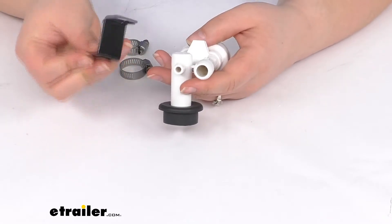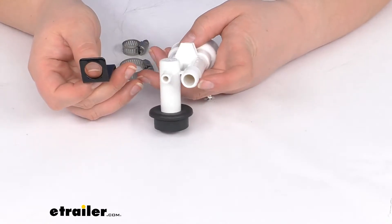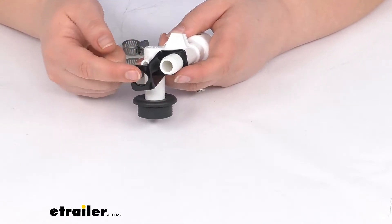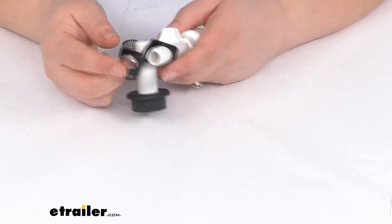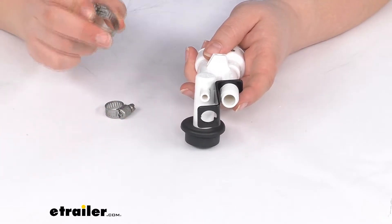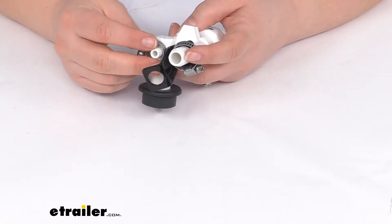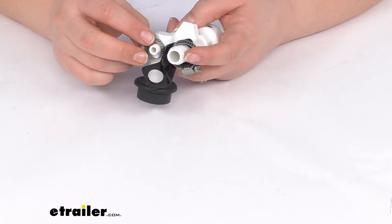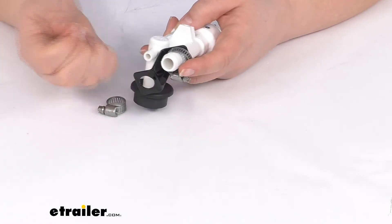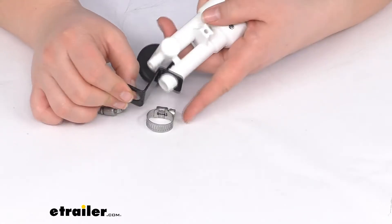In addition to that, we'll also have this support bracket. This is going to have two different size holes — the bigger one is going to go on the bigger barbed end, and then the other end is going to go for our connection to our hand sprayer. The tube will come down through here, and we'll have two hose clamps to go over our hoses — the big one goes on the big barb, the little one goes on the little barb. This bracket is just going to help support that weight so whenever you pull on that hand sprayer, it's not going to pull it off of that barb fitting — it gives something to brace against. So as the name suggests, it's a support bracket.